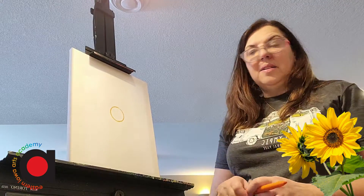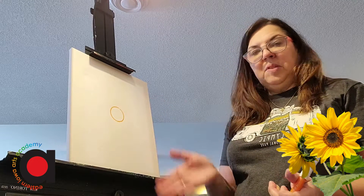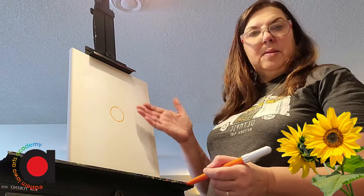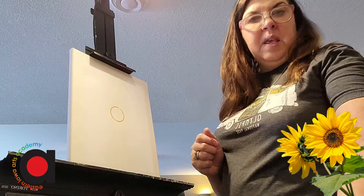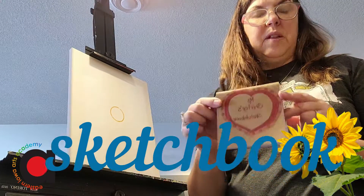Next I want to make sure that my sunflower has a good base as well as some petals, but I also want to do a design in the middle. And that's where a sketchbook comes in real handy.